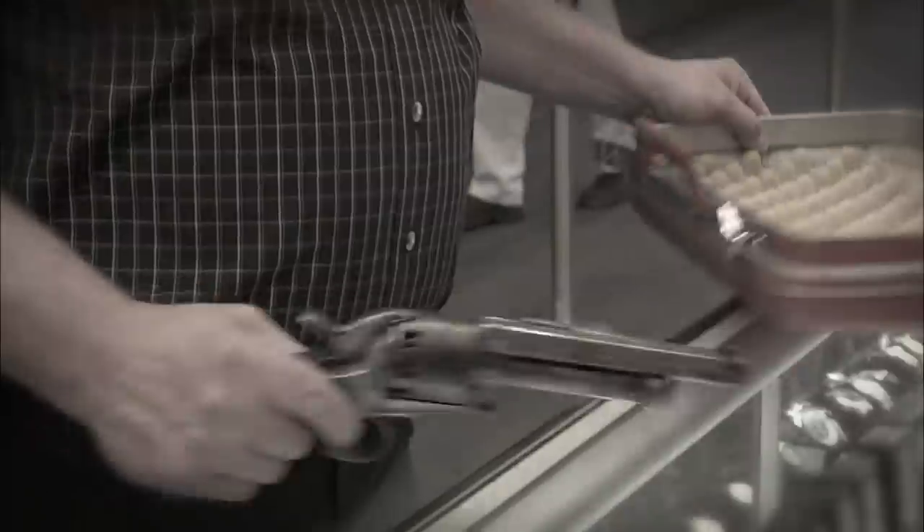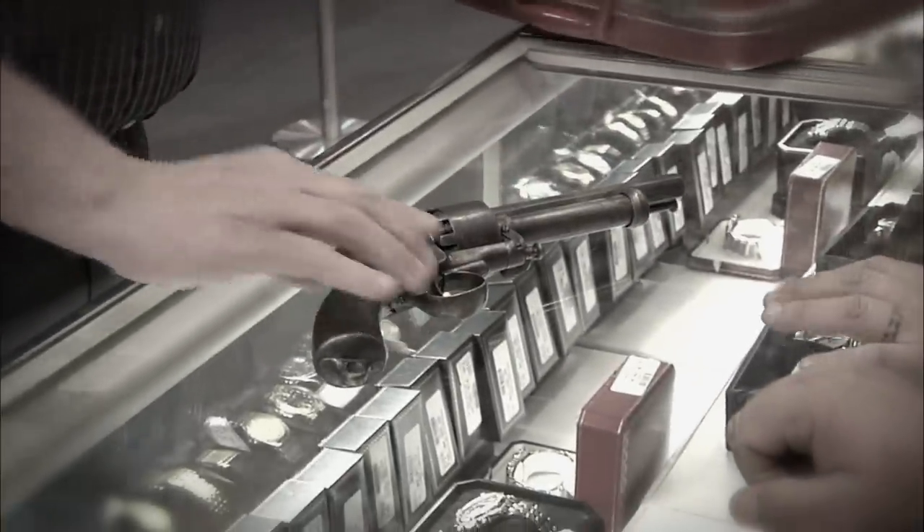Rob is back. He brought another gun. Rob's a regular and a major gun collector, so he always brings in something cool when he pops by. He drives a hard bargain, and they don't always make a deal.